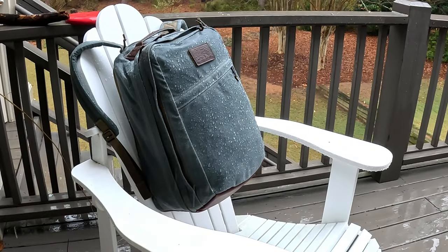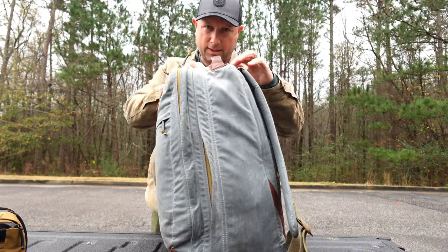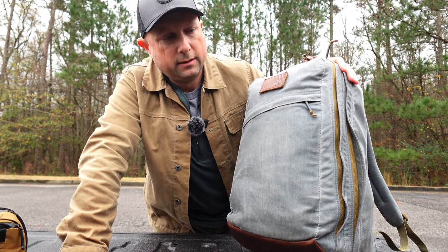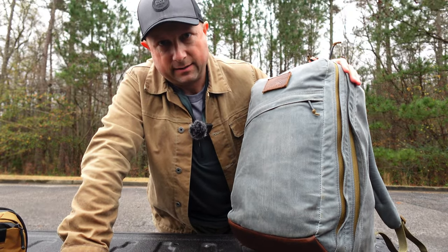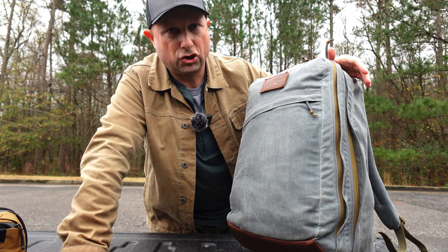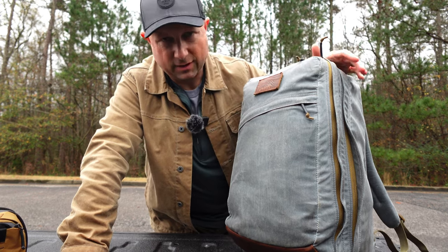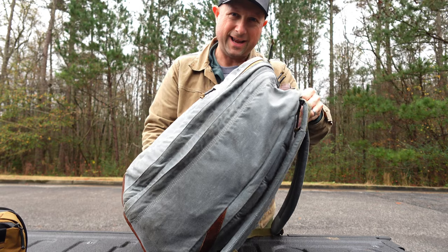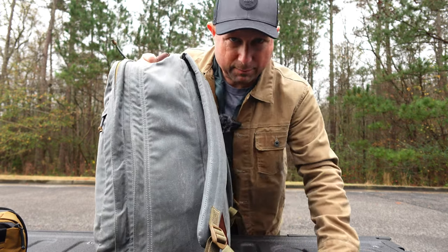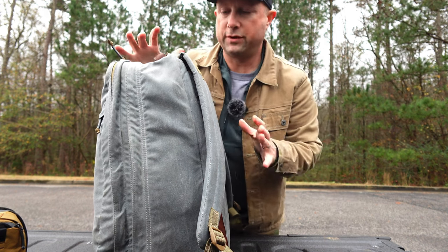The other part of this is I did a soak test — I left it out in the rain for about four hours with stuff inside. I put a piece of cardboard in the top pocket and a bigger piece in the back because I didn't want to risk AirPods, cell phones, laptops, or iPads getting wet. When I brought it in and shook it out, I took out the cardboard to see if any corners were wet — nothing was wet, everything was completely sealed. The rain flap definitely protected it, and the back panel bombproof laptop compartment kept things nice and dry.